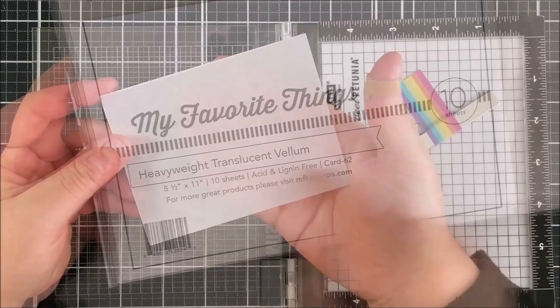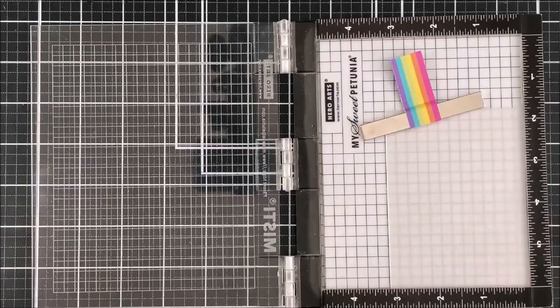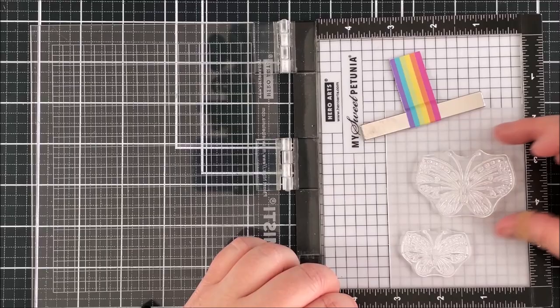I'm going to stamp the butterflies onto heavyweight translucent vellum. I really love this vellum because it's very heavyweight, so you could actually use it for card bases if you wanted to, but it's still got that translucency to it. What I love about this vellum is because it's so heavyweight, it doesn't tend to warp that much while doing heat embossing.